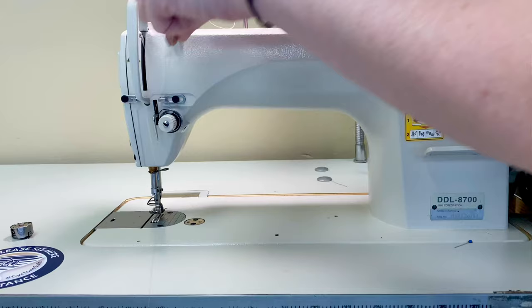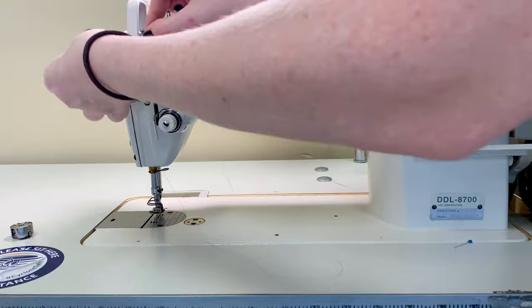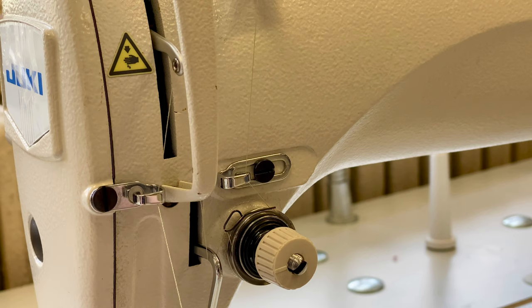As we make our way back upwards to the top of the machine, we're going to look for something called the take-up lever — I often refer to this as a pelican head since it sticks its way in and out of the machine. We're going to take our thread and thread from right to left, pushing our thread through and pulling it back down towards the bottom of the machine. Once you come out of the take-up lever, there'll be another thread guide just below it that you can easily slide your thread through.